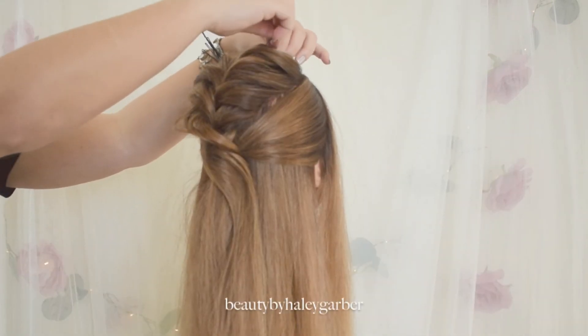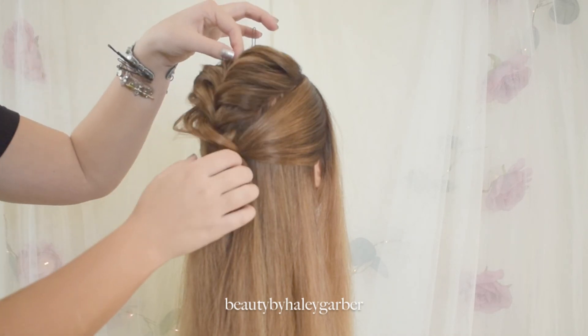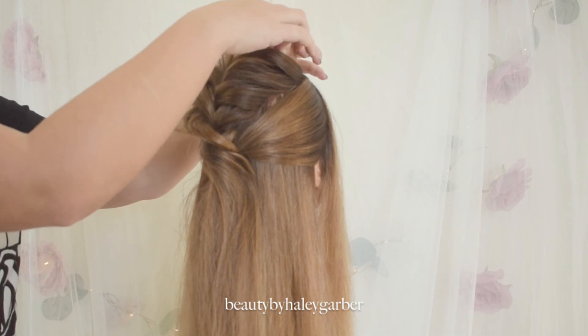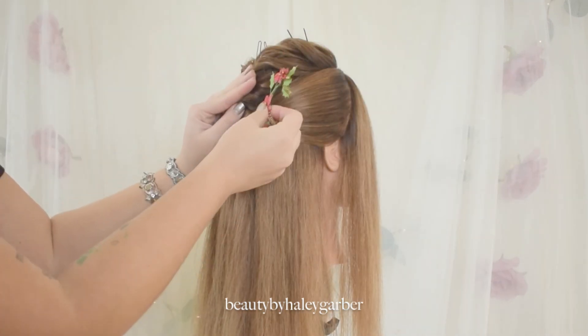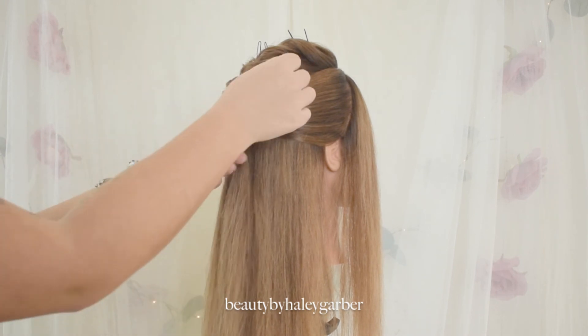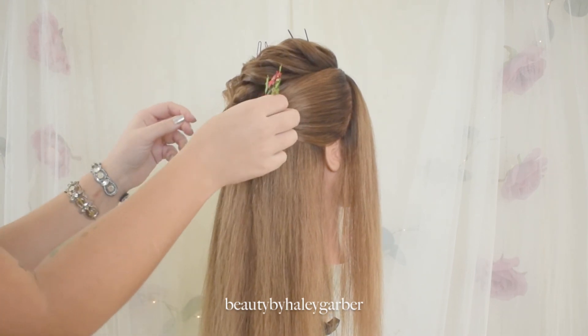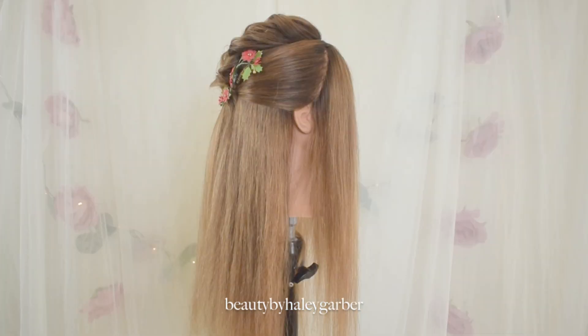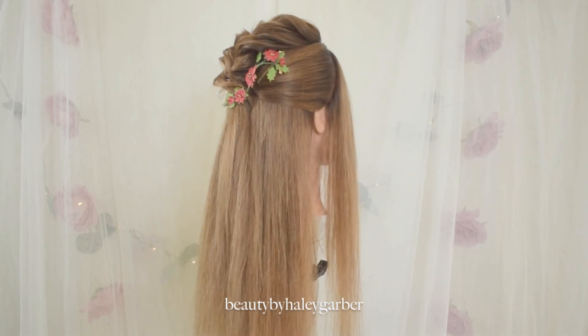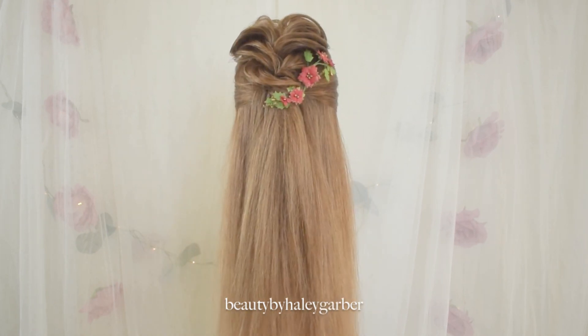I'm using some hairpins here just to create my shape, to really finish out that detail work and show the definition. Placing those, and I'm putting in my holiday accessory, of course. It's crazy, it's Christmas already! And there's our finished look. I hope you loved it. You can find me on all social media at Beauty by Haley Garber, and I'll see you guys next week. Bye!